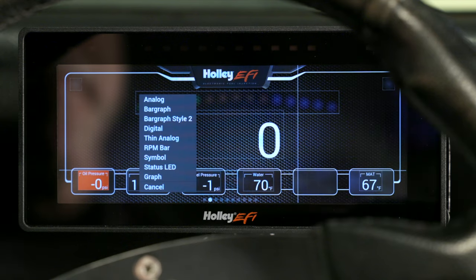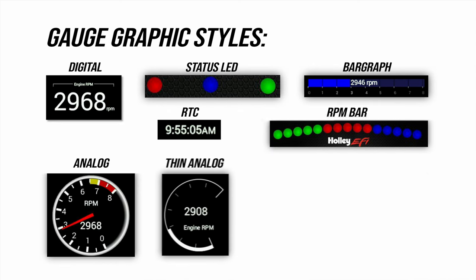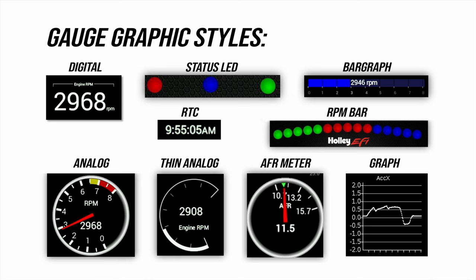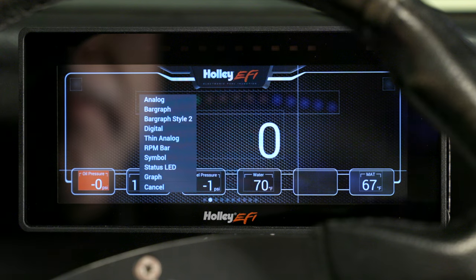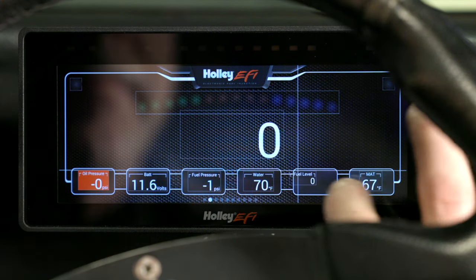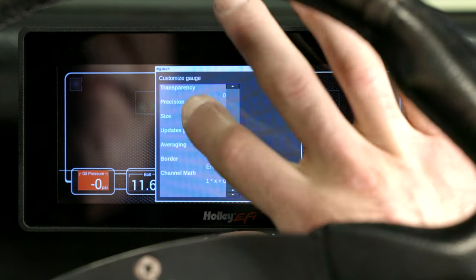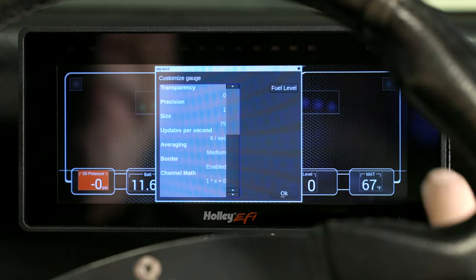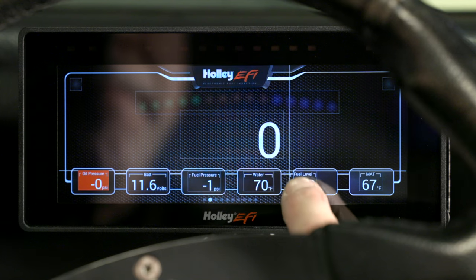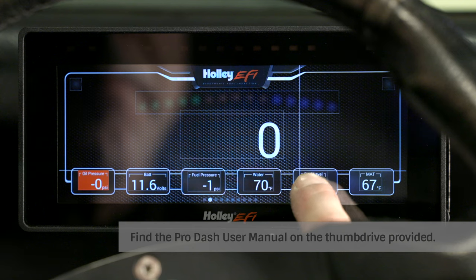The next step is to choose what type of gauge we want to display — there are over 9 styles to choose from, and all of them can be customized. As firmware gets updated, so do the graphics, so be sure to keep an eye on firmware updates. We'll select Digital to match our other gauges on our layout. Let's select the gauge, resize it to match the other gauges, scroll down to the size option and punch in 75. That looks about right. Hit OK and let's move it into position. There are a lot of options to play with here, so make sure to read the user manual for all the specifics.